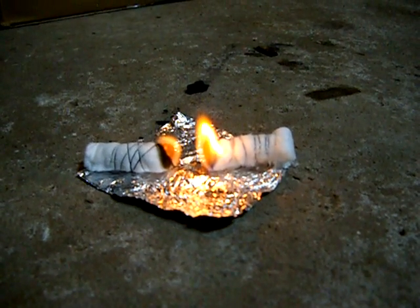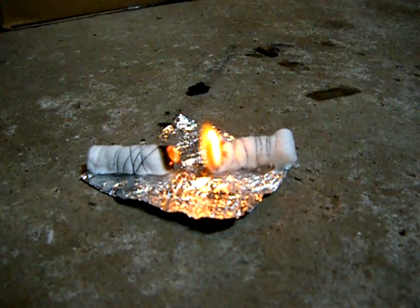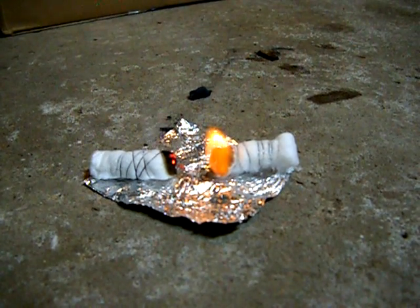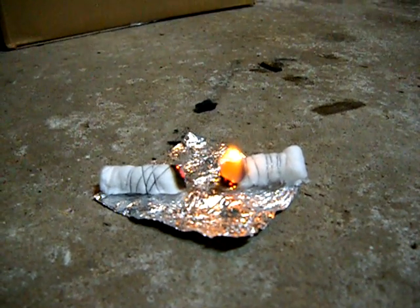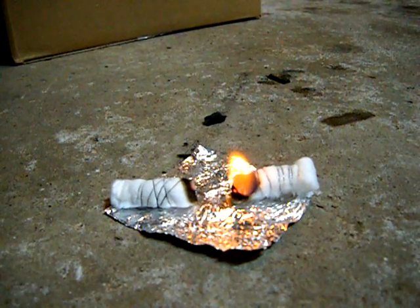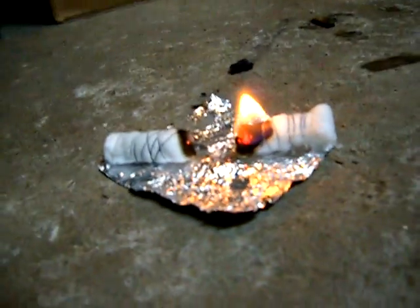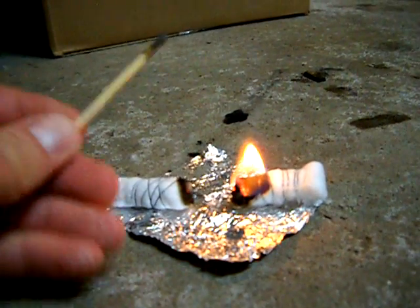Now as you can see, both of them are burning. This is interesting — this is the first time I'm doing this in this fashion. The one that does not have the petroleum jelly on it does not burn as well. Now it looks like it's going out.